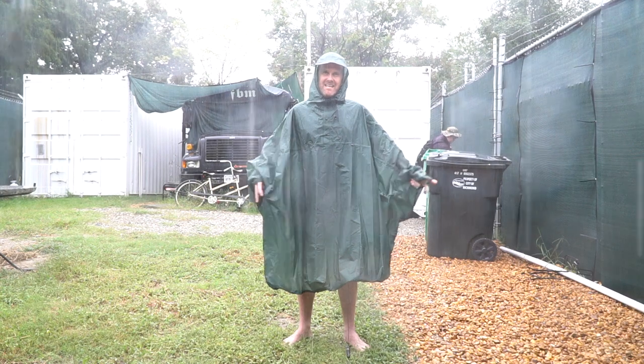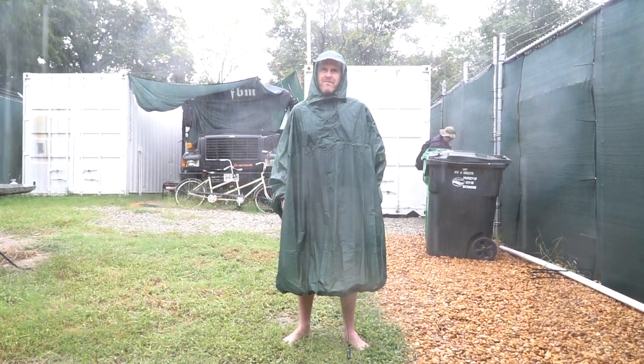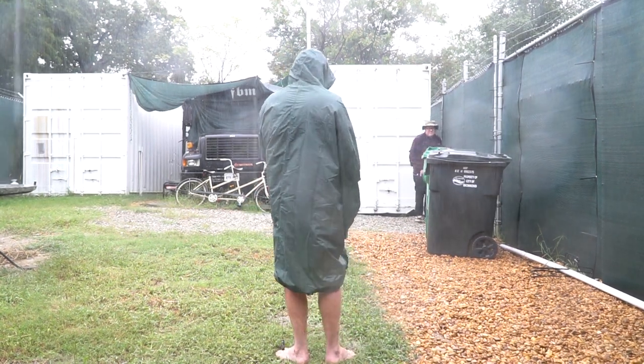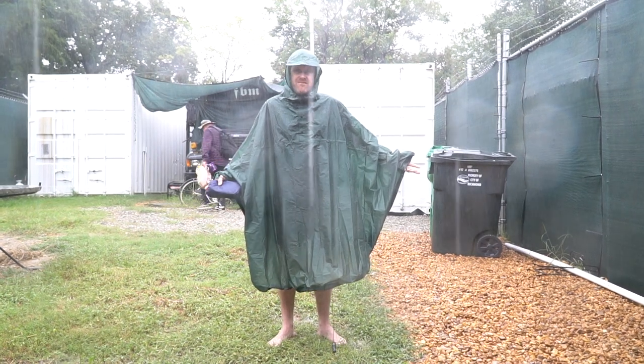If I was to have any changes made to it, I would potentially add a 3M reflective strip, perhaps on your back here, because when it's raining like right now, it's pretty dark and you want to be pretty visible.